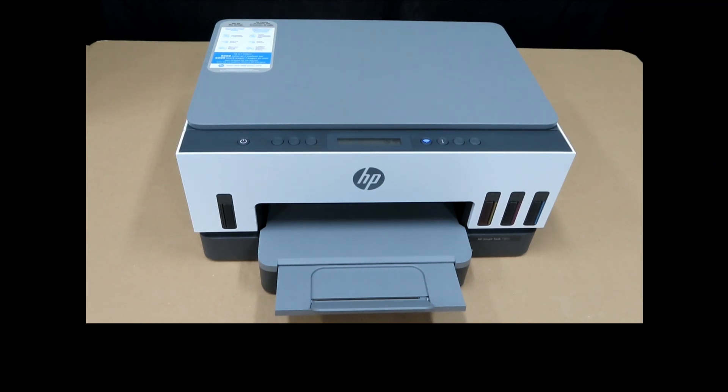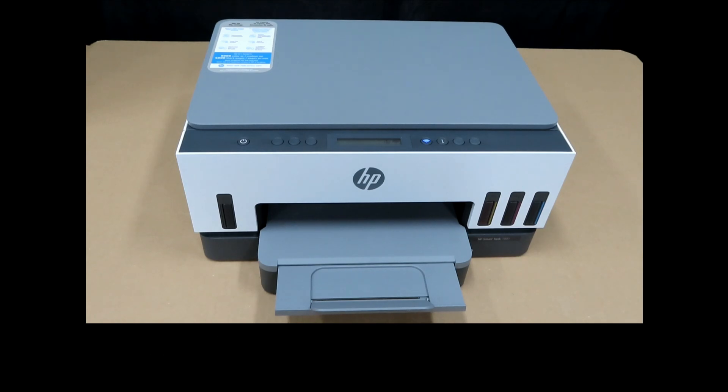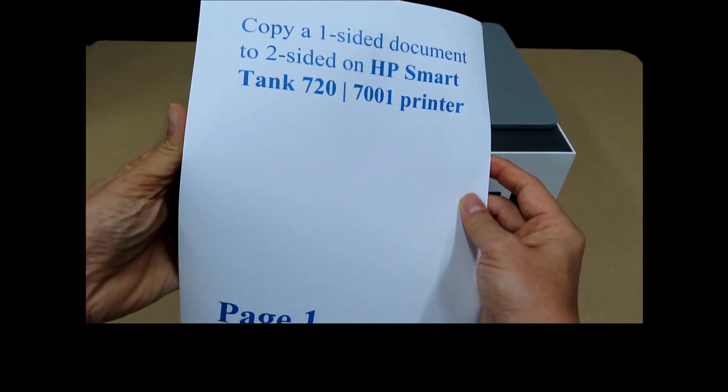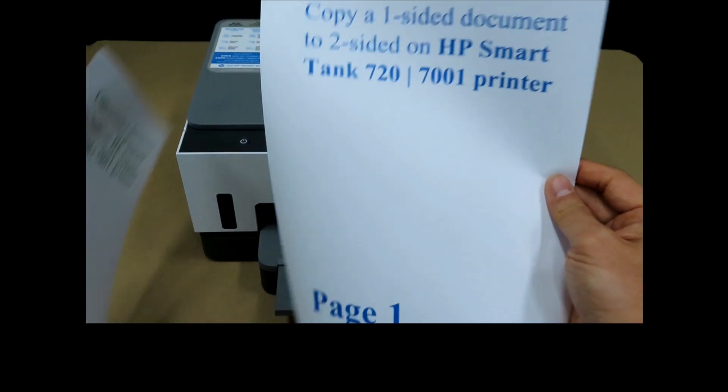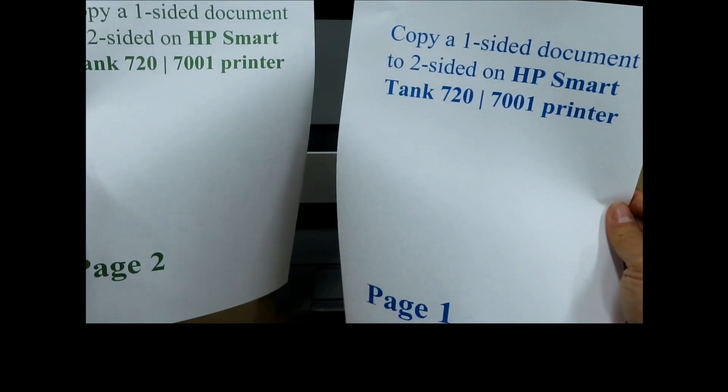In this tutorial, we will show you how to copy a one-sided document to two-sided on the HP SmartTank 7001 printer. This is the two-page document that is one-sided, and we will copy it to be two-sided.